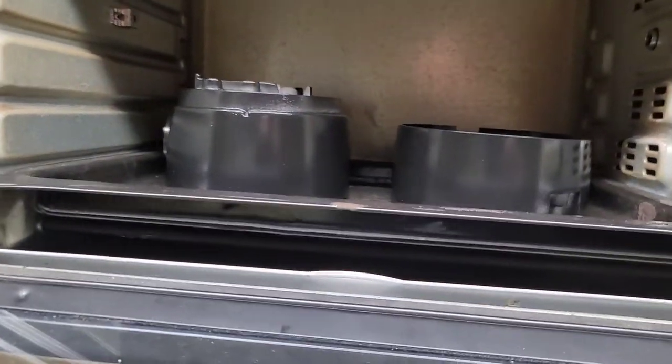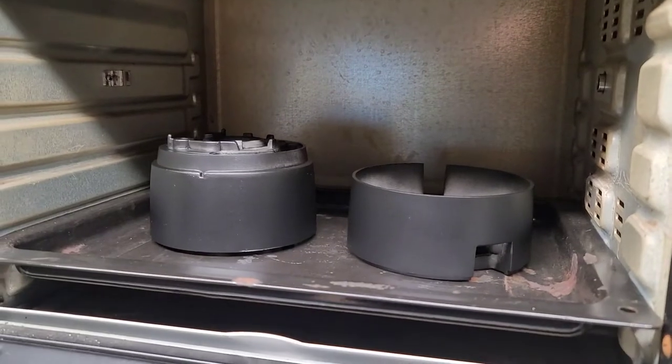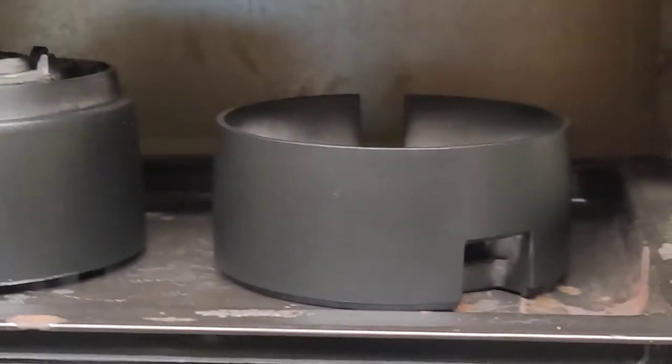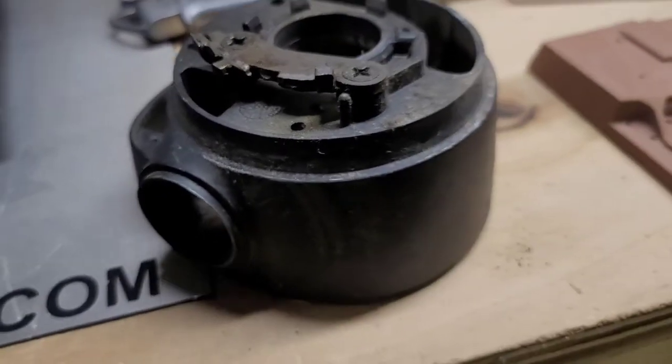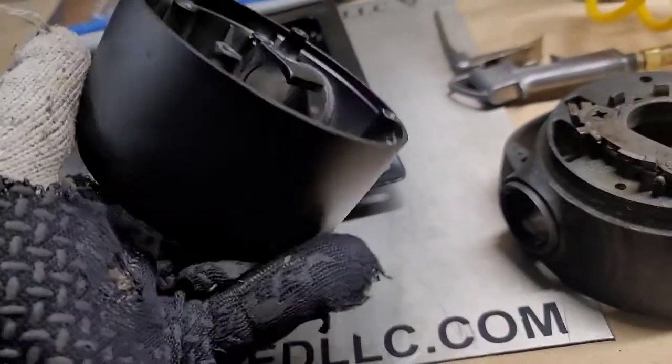Oh yeah — I'm liking that. This is a flat black, so obviously that shine won't be there once it's done. The powder finally ran. Here is the old one that I'm not using — check out the new one. That's looking good. I'm actually really happy with how it came out. Here's the crappy one I'm not doing, and here's the one that just came out.